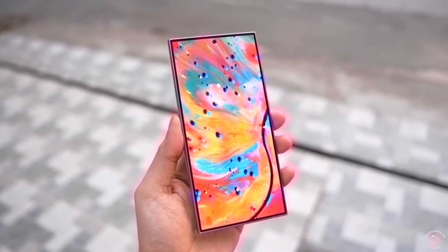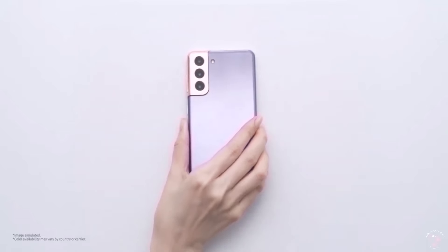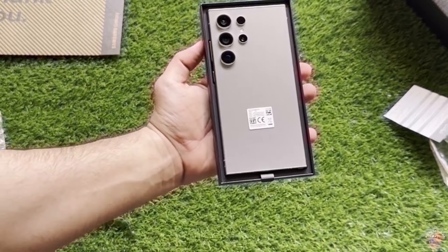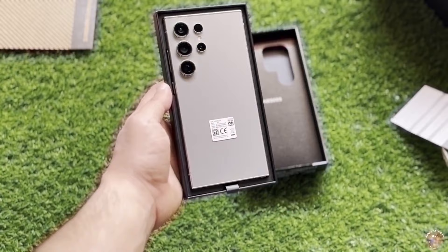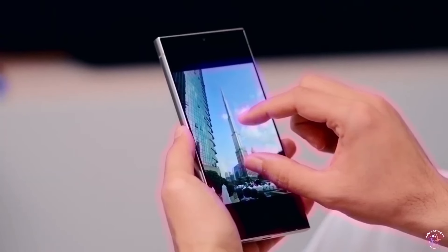Take all this info with a pinch of salt. If you find any mistakes or missing information in the Samsung Galaxy S25 Ultra specifications, please let us know. We're working hard to make sure everything is accurate, but sometimes errors can happen. Your feedback helps us improve. Let us know your thoughts in the comments.